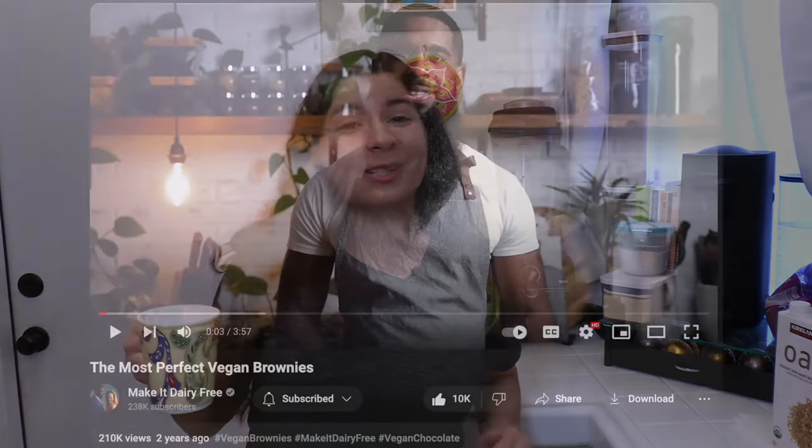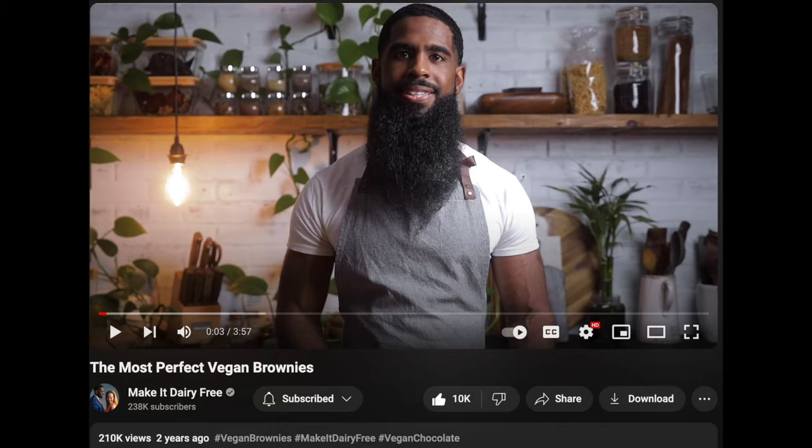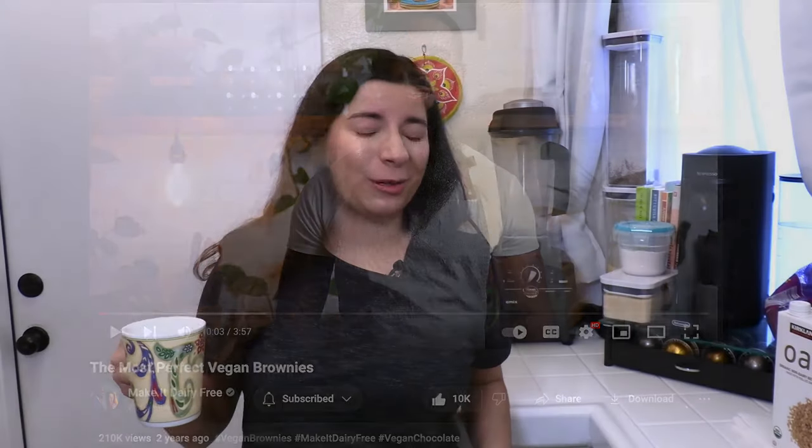I just want to start by saying thank you to Make It Dairy Free — you guys are amazing. I'm gonna link their video and recipe down below in the description, so please go check them out and subscribe to Make It Dairy Free as well. I did want to share that I made a batch of these brownies and took them to a party yesterday — there were a bunch of non-vegans there, and they loved it. They couldn't even tell these brownies were vegan. So I think we should rebrand these as the most perfect brownies, period — vegan or not. They're that good.